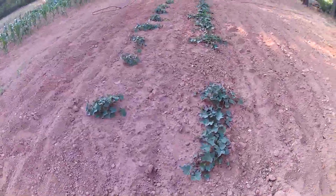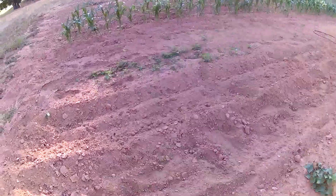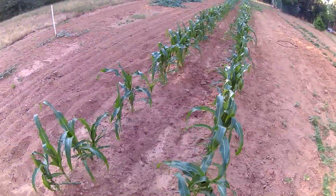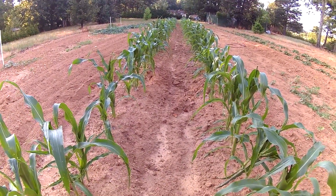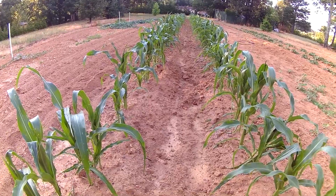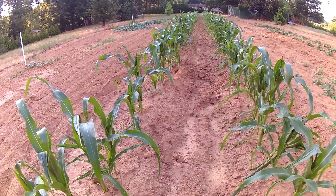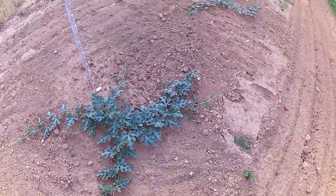The sweet potatoes finally took off and are doing pretty well — you can see the row doing quite well now. Over here is some sweet corn I planted, not doing quite as well as my silver queen. This corn never got quite as tall, and you might notice some of it has already started to tassel, so I'm not sure what it will yield, but I'll keep it watered and see what I net from it.